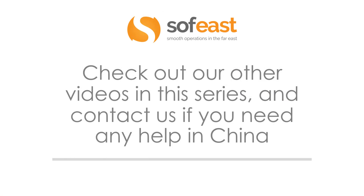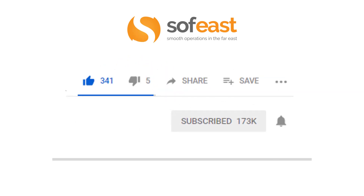Don't forget to check out our other videos in this series on plastics, and you can always contact us if you need any help with your projects in China. Please like, share, and hit the subscribe button, and also hit the bell symbol to be notified every time we upload new content. Thanks very much for listening — my name is Paul Adams from SoftEast.